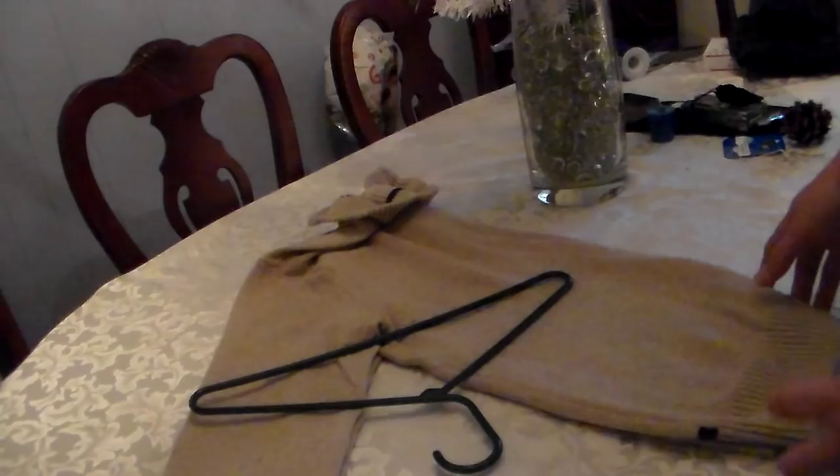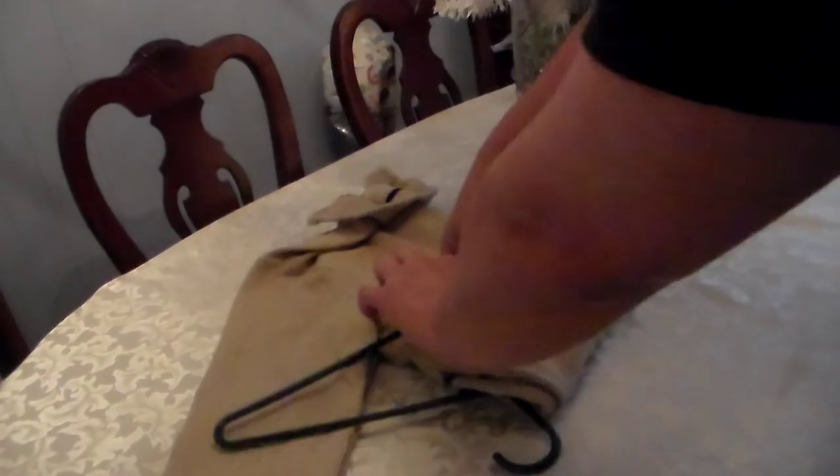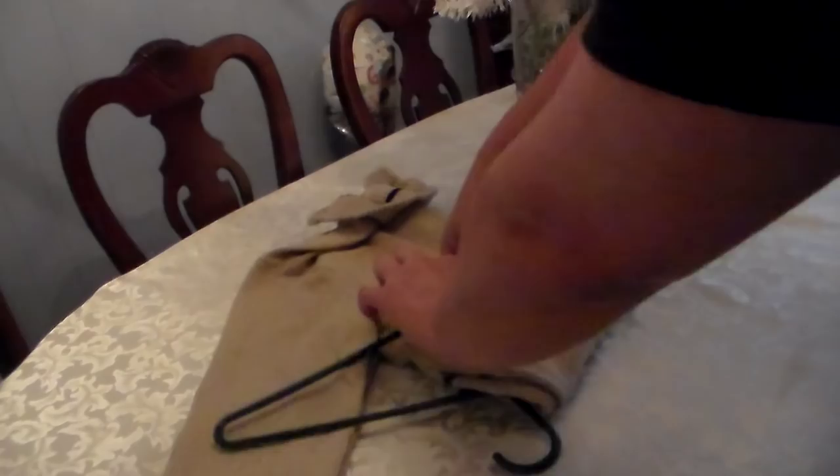What you do is take the body of the sweater and wrap it underneath the bottom of the hanger, which is upside down. Then you take the arms of the sweater and do the same thing — wrap them underneath.